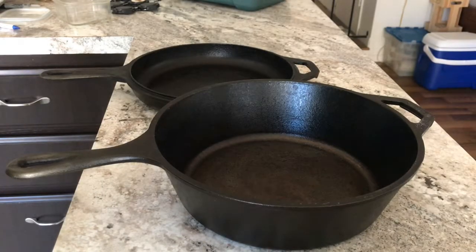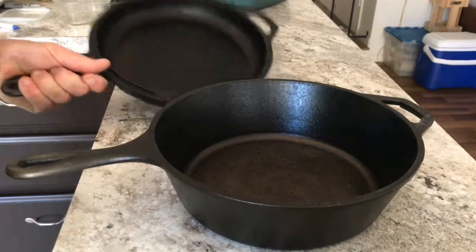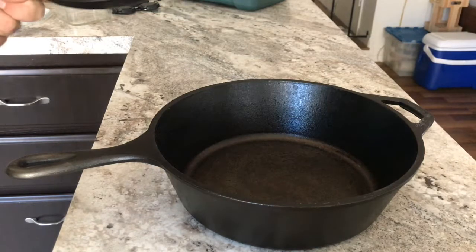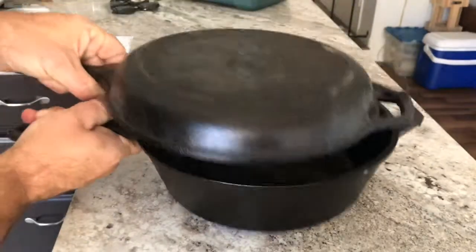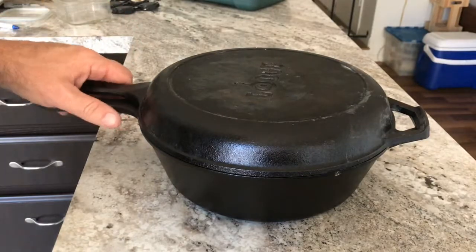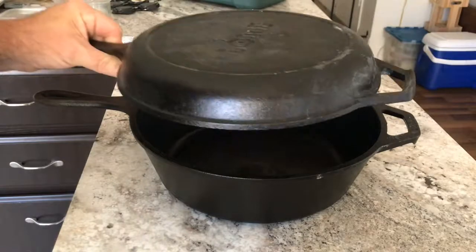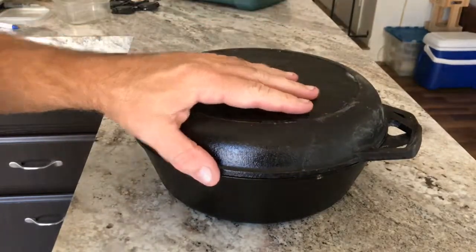Just wanted to do a very short video on converting an indoor Dutch oven to an outdoor Dutch oven. This is a combo cooker by Lodge — I use this indoors to make bread and stuff like that. It can be used as a skillet or a Dutch oven.